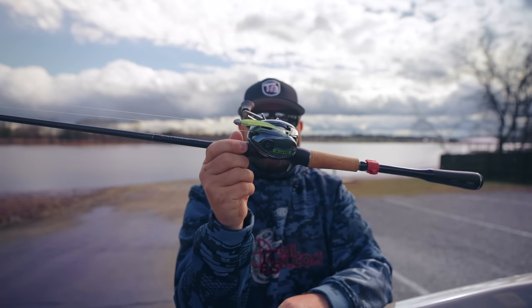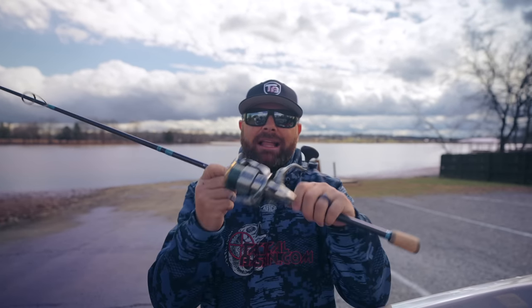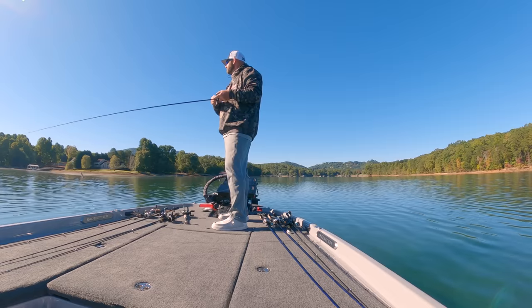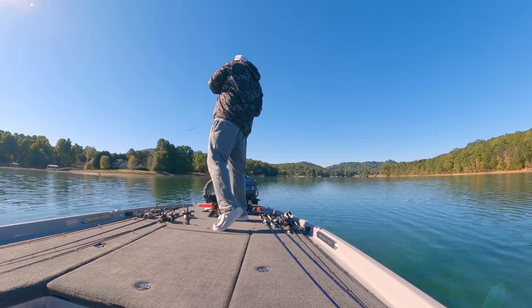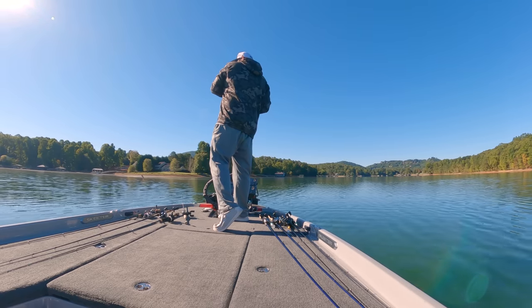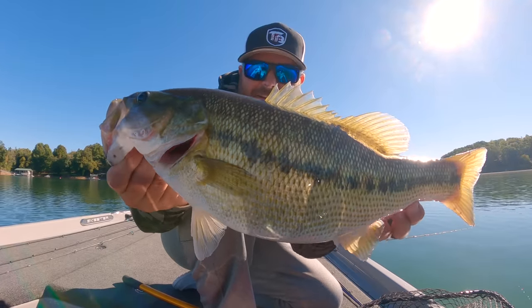My number one trick to make bass fishing more fun is to throw BFS gear. For those of you who don't know what BFS is, it is Bait Finesse System. In a simple sentence, it basically allows you to replace your spinning finesse setups with baitcasters. And it is so much fun, especially if you're on a fishery chasing pound to three pound spotted bass — throwing a swimbait on seven pound fluorocarbon with a baitcaster, you can actually cast farther. It is a ton of fun.